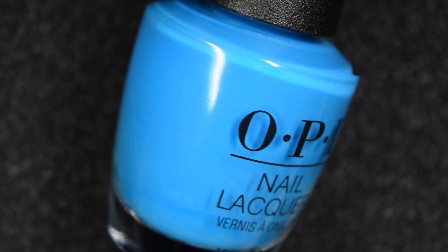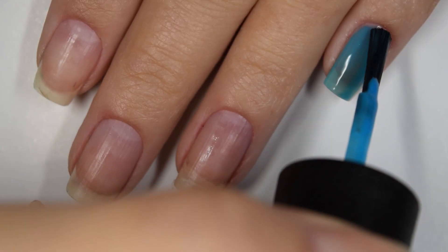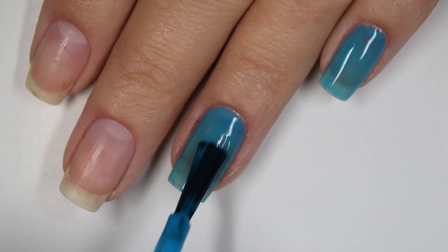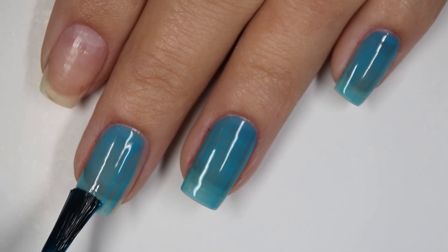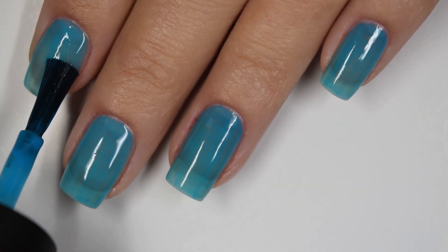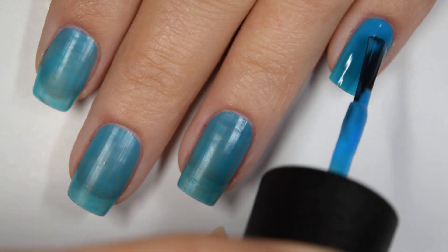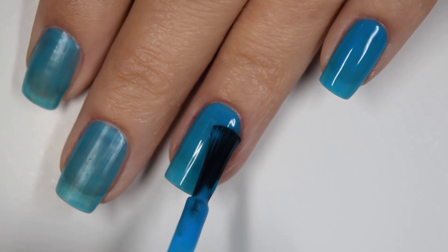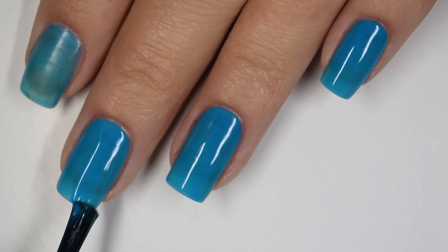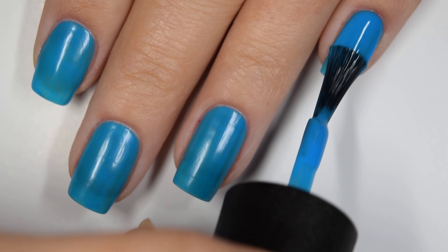Up next we have Music is my Muse and this is a primary blue neon. Here's our first coat of Music is my Muse. This one is also very sheer on the first coat — more of that jelly finish as opposed to a cream or crelly, but it feels more like a crelly when applying it. Formula is easy to work with, a little bit on the thicker side, just not very self-leveling. Building up well in two coats but not completely opaque — still some streakiness. You might be better layering some of these over a white base if you want it to even out well.